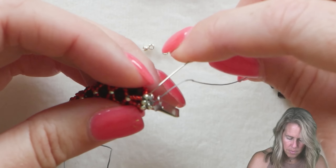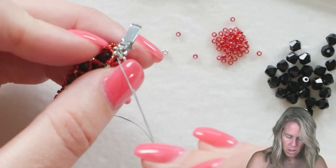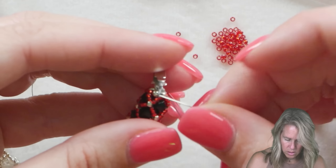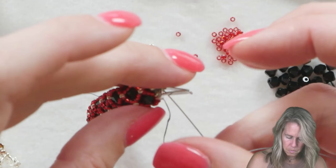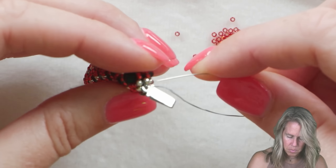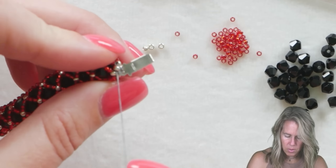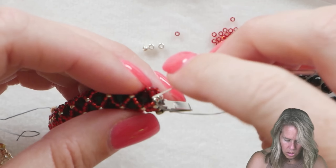Repeat this two more times and then tie off the thread ends. Coming out of that bead, going through the clasp, going to the opposite side, going through the 11O. After going through the 11O — making sure your thread is not caught on your clasp — go back through the clasp and back through the 11O that your thread was originally coming out of to complete that end.